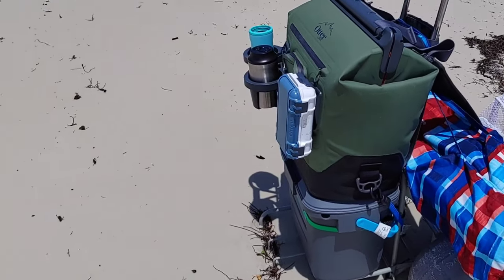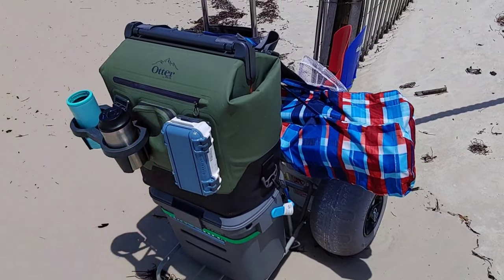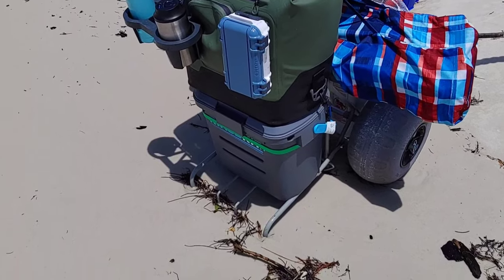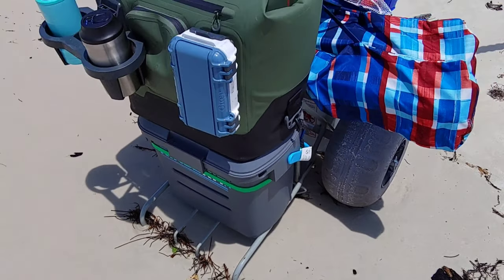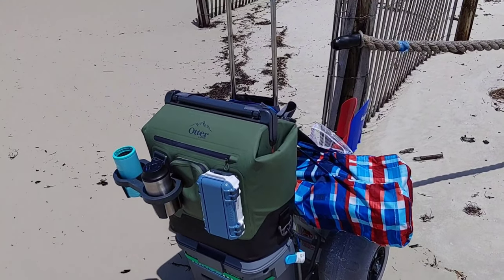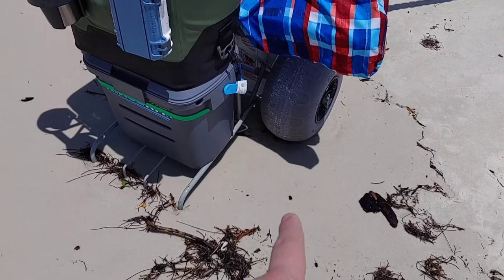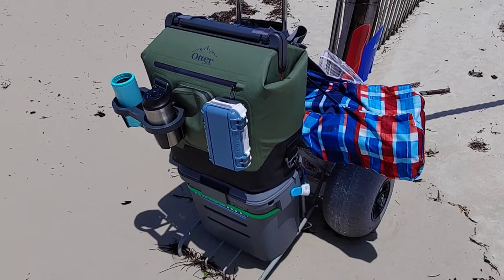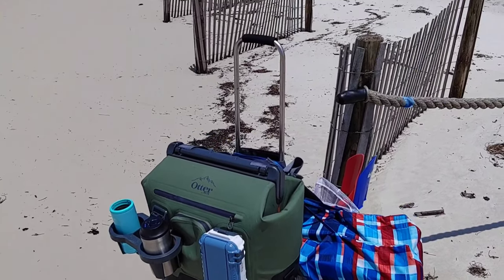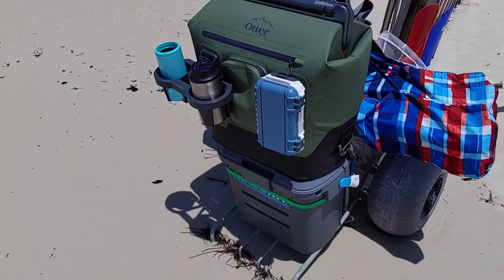I think I finally have the perfect setup for everything. I'll leave links to everything I talk about down in the description. What I have on the bottom of the cart — you have to have this kind of cart for the beach. If you're a dad that's tired of hauling everything under the sun and you want something that'll float across the sand, you've got to have these blue tires. This cart can handle the weight, it's super tall, so you can loop everything around the handle.